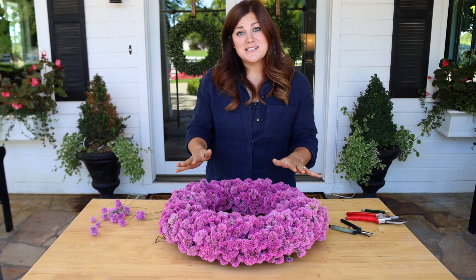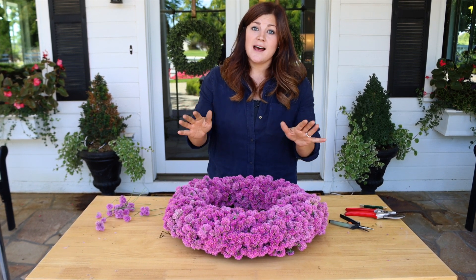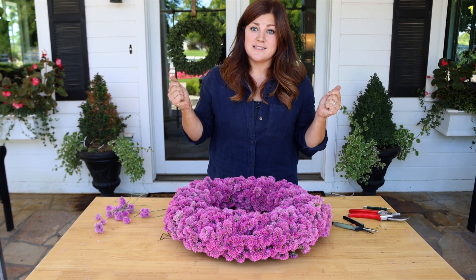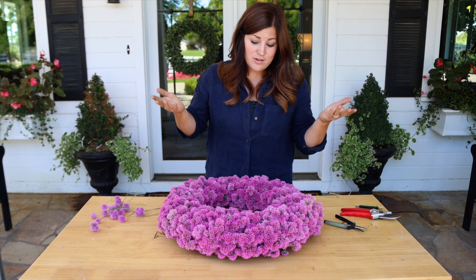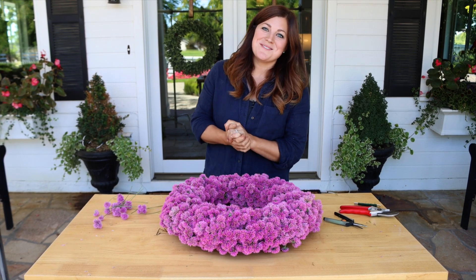So anyway, thank you guys so much for watching this video. I hope you enjoyed seeing this come together. And if nothing else, add Truffula Pink Gomphrena to your planting list next year because it's gorgeous in the garden and you can do stuff like this with it, which is fun. Thanks so much for watching and we'll see you in the next video. Bye!